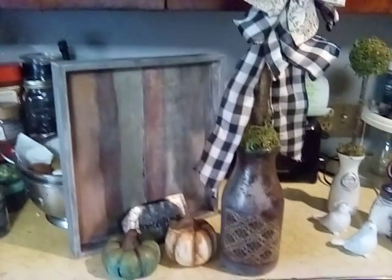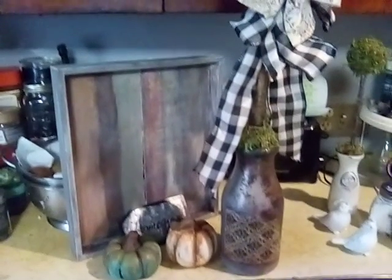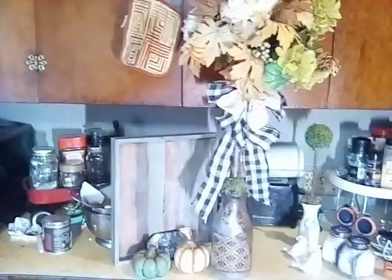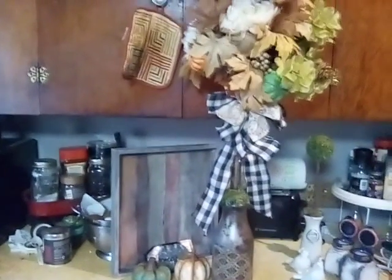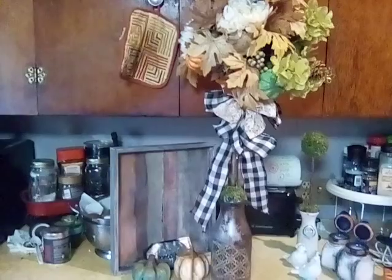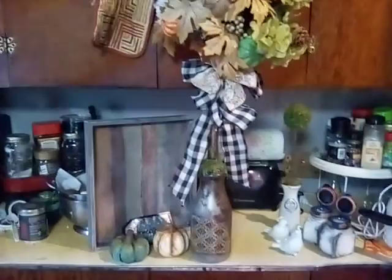Good morning, everyone. I hope everyone is doing well. I just wanted to show you my finished topiary. The lady at the place said it would probably not sell with eggs — they do a seasonal thing and the eggs would be like an Easter thing.